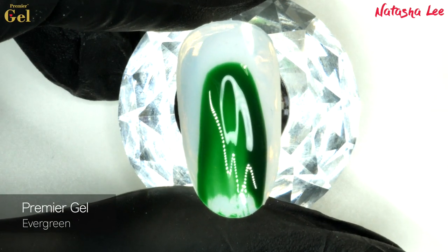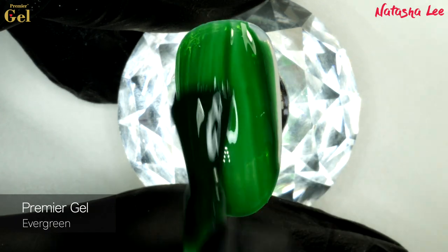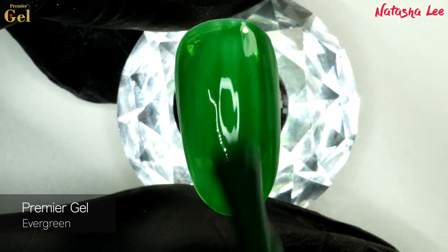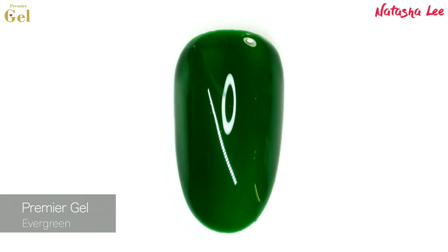Next we have a gorgeous jelly polish and this one is Evergreen. I'm going in with one coat first and will apply three coats in total to give you an idea of the coverage. So that was coat number one cured, coat number two, and that's it after three coats.